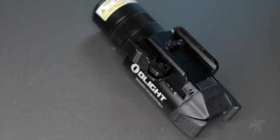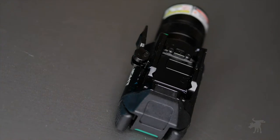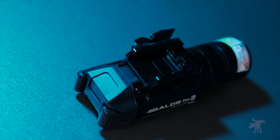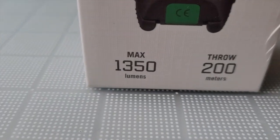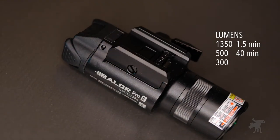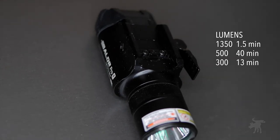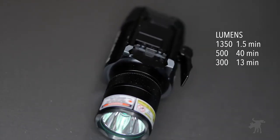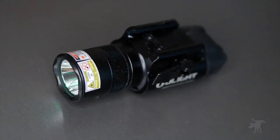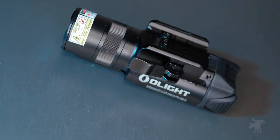I'm going to call out the Baldr's key failing point. The biggest issue is that in all its marketing, it touts itself as a 1,350-lumen weapon light. Granted, the small print does say that's max output and not average output — but the fact that it only stays at 1,350 for one and a half minutes and then for the next 40 minutes is only rated at 500 lumens is a little deceptive. Unfortunately, Olight is not the only manufacturer that plays these lumen number games. That's just marketing, and it's something you need to be aware of.